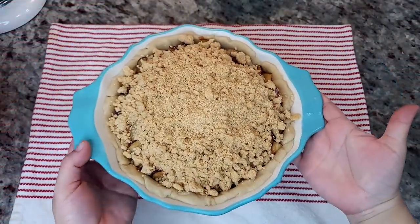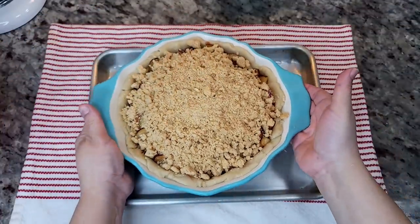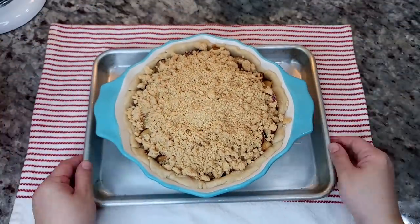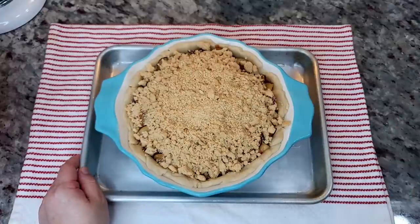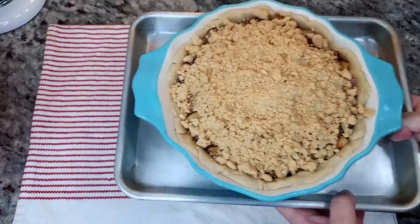Now I'm going to add the crumb topping. I'm going to place the pie on a baking sheet and bake this for about 55 minutes in a preheated oven at 375 degrees Fahrenheit. Just to prevent any of your pie edges from burning, you can cover them with aluminum foil.